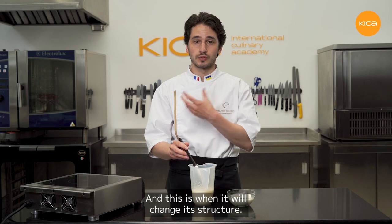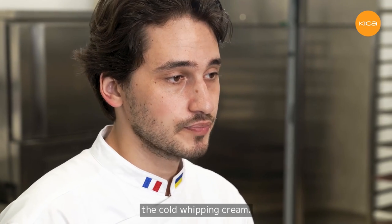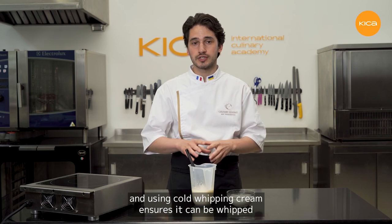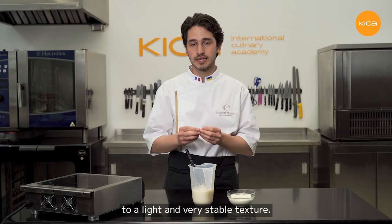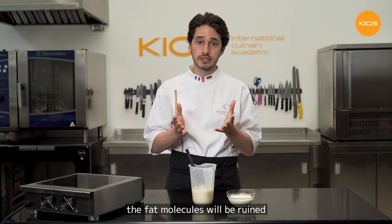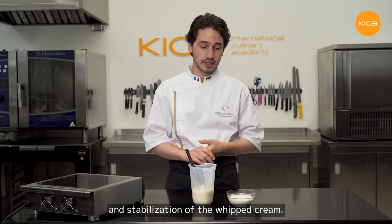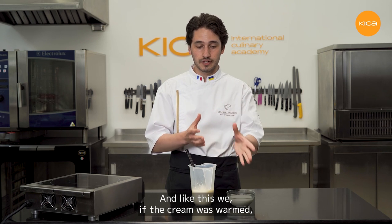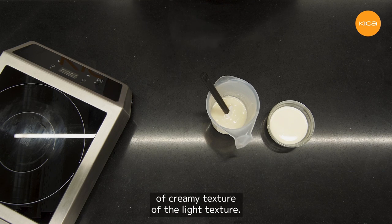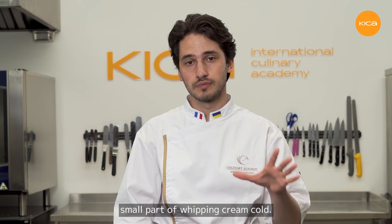Now I'll add the last ingredient: the cold whipping cream. This is a whipped ganache, and using cold whipping cream ensures it can be whipped to a light and very stable texture. If the cream is warmed, the fat molecules will be ruined — fat is responsible for aeration and stabilization of the whipped cream. If the cream was warmed, we won't be able to prepare the whipped ganache with the proper creamy and light texture. This is why we always keep this portion of whipping cream cold.